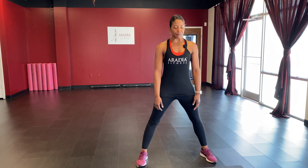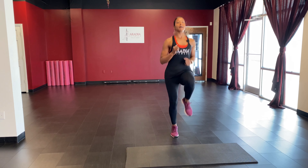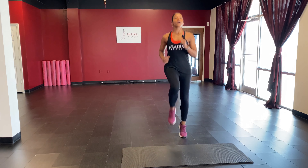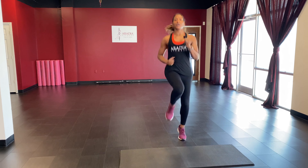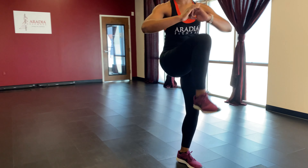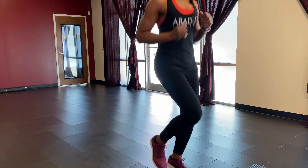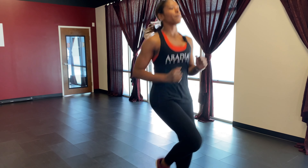We're going to start off with some high knees. Bringing the knees all the way up to the chest — pump your arms, breathe, keep it going. If you'd like, you can do knee lifts side to side, or a quick jog. Just get your body pumping and the blood flowing.